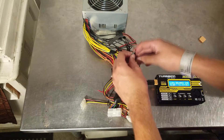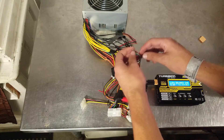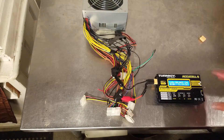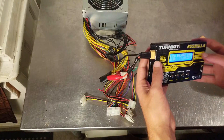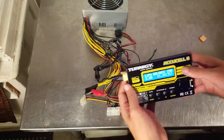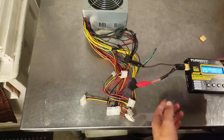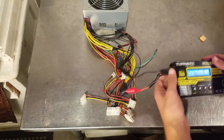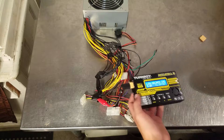Just want to make sure those connections are very, very good. Thanks for watching my tutorial on how to hook up an XT-60 to a power supply connected to a wall outlet — otherwise you'd have to spend about $70 or $80 on a converter that would just fit banana plugs going right into here. Thank you, have a good one.